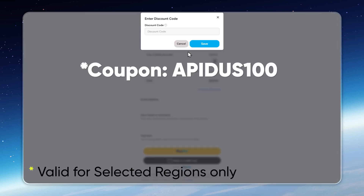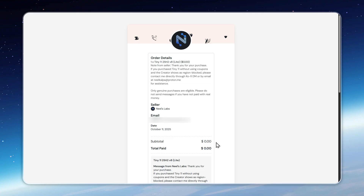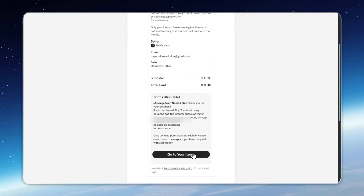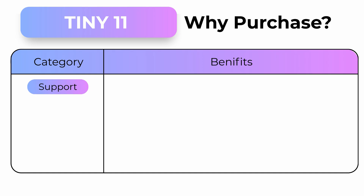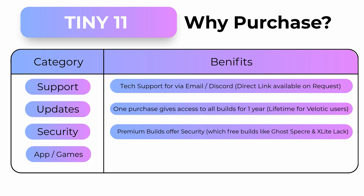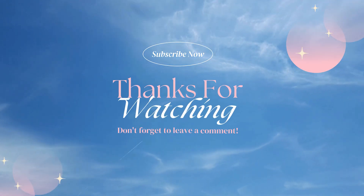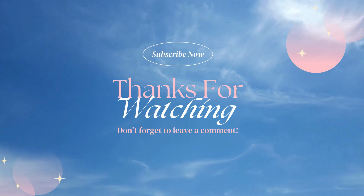Get your copy of Tiny11 25H2 V8 Lite from the link in the description. As a thank you to my viewers, use the coupon APIDIS100 for a discount — the coupon works in selected regions, so check yours before applying. If you go for the $20 package, you'll get all OS updates and future releases free for one year, plus exclusive support and perks. And if you're already a Velotic user, Tiny11 and all future builds are yours free worldwide. This lifetime offer ends on the 15th of October, 2025, so don't wait. Thanks for watching — this is Appaduce, signing off.